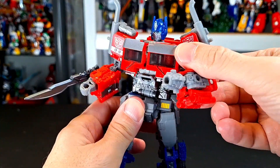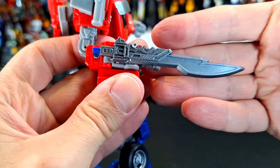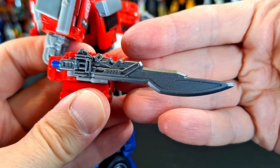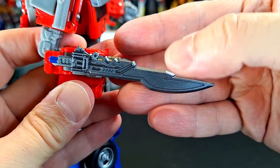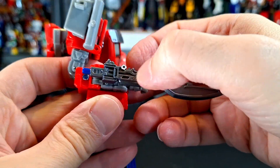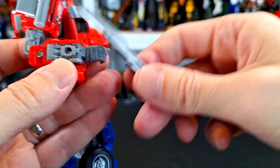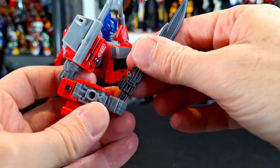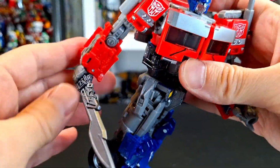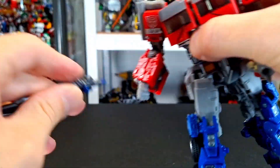He's all armed up. He's got two weapons. He's got his sword, which looks pretty nice. I do like it. I think it's very, very cool. Nice gunmetal, a little blue at the end. It's a nice color. I like the gunmetal — that's going to be a theme. You can put it in his hand or wherever you want. I think it looks cool on him. I like Optimus with a sword. It's not bad.